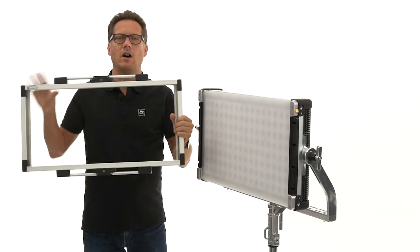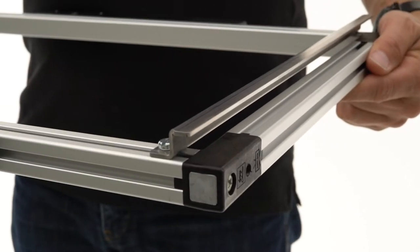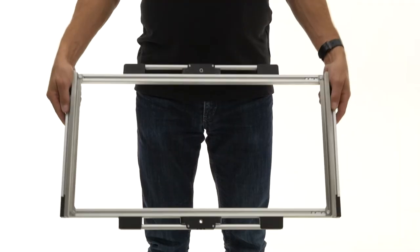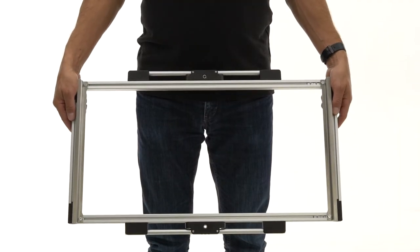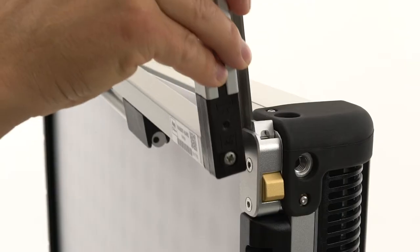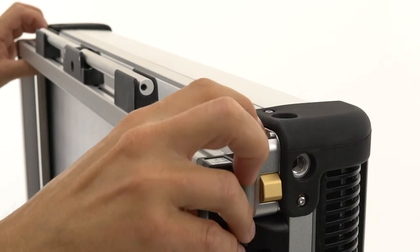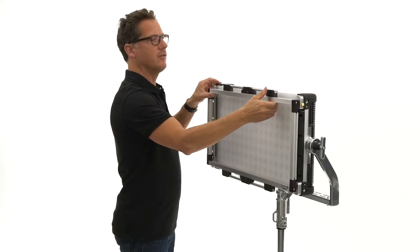Then you just take our Rabidier rectangular and mount the special adapters onto the unit. Then simply slide in the Rabidier. Lock it to prevent it from falling out.